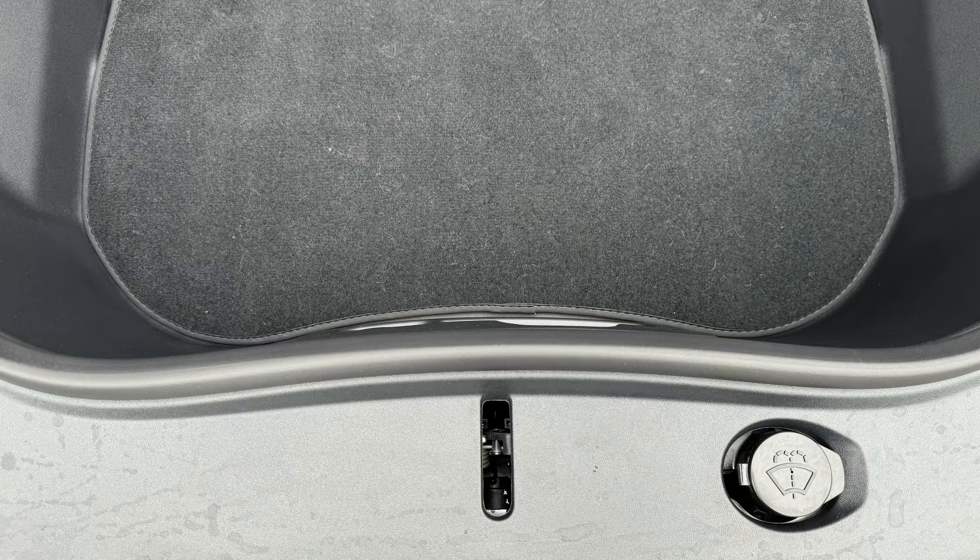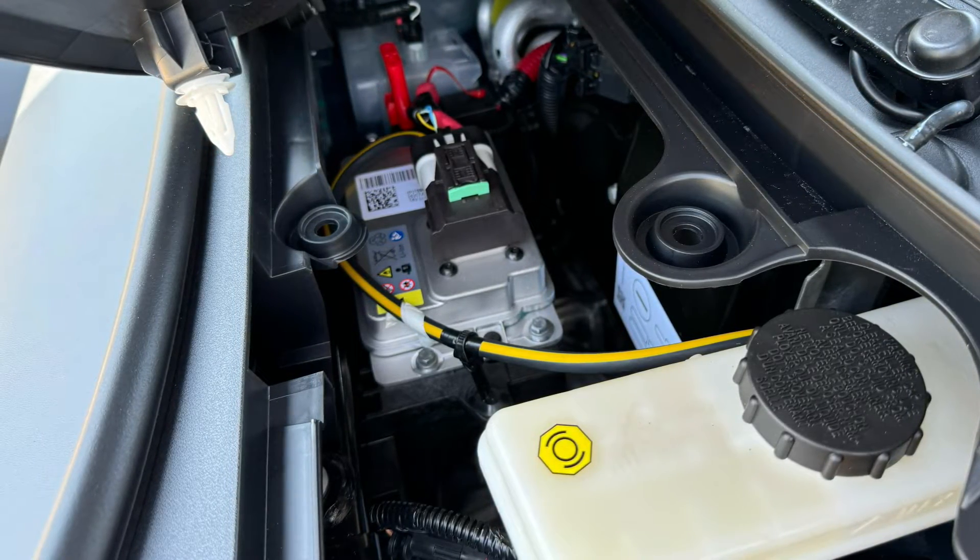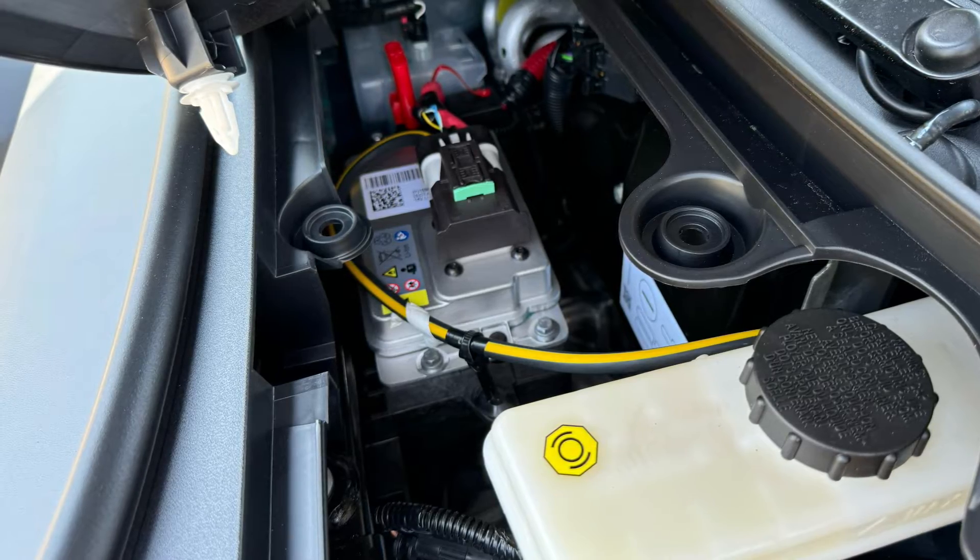The frunk size is still the same — my carpeted floor mat from my 2022 fit. They've also replaced the lead acid battery with a lithium iron phosphate battery that should last the life of the car, and it's much lighter weight.